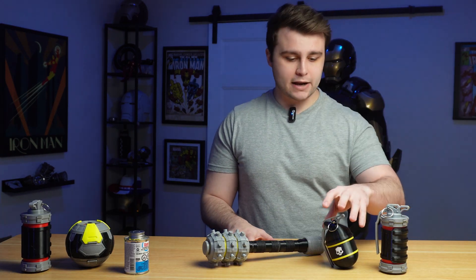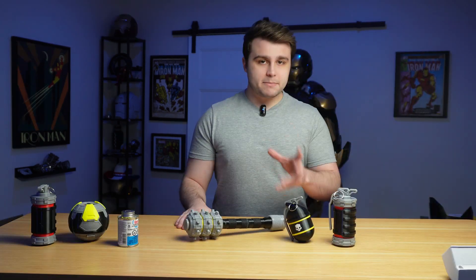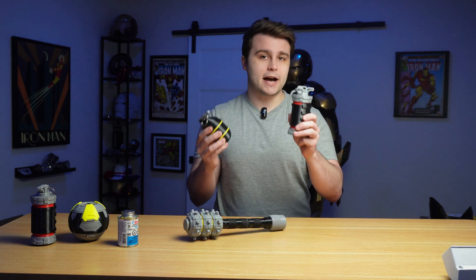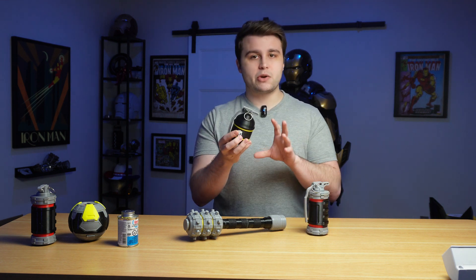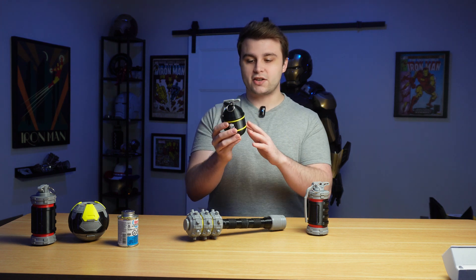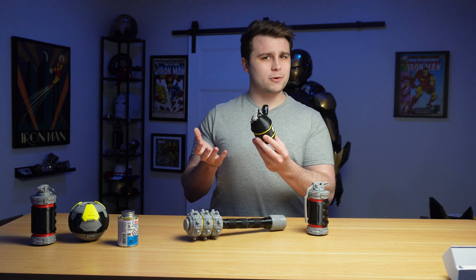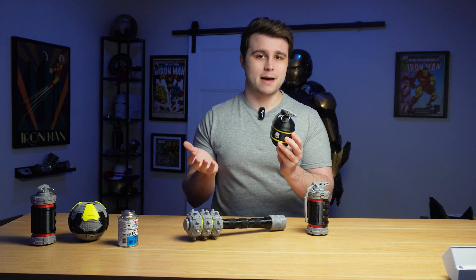After 3D printing all these props and finally assembling them, here are my thoughts on TPU for AMS and TPU 95A. Here I have the high explosive, the frag grenade, and the thermite — all 3D printed in TPU for AMS — and they make for really rigid and great drop-proof props depending on the design. The frag grenade is the only one I actually 3D printed in multicolor — the yellow stripes and white skulls are absolutely gorgeous, and it took about five hours with quite a bit of filament purging. For what it's worth, this thing looks great.